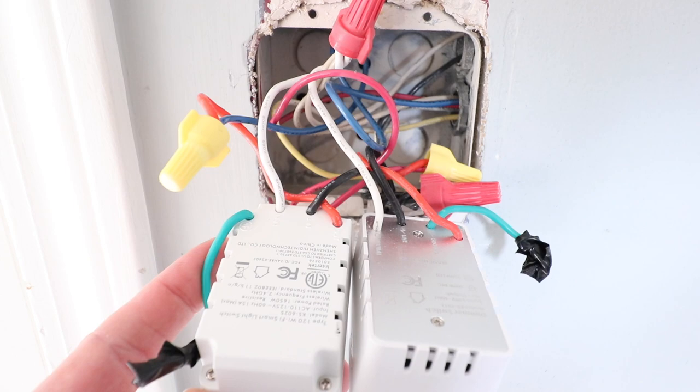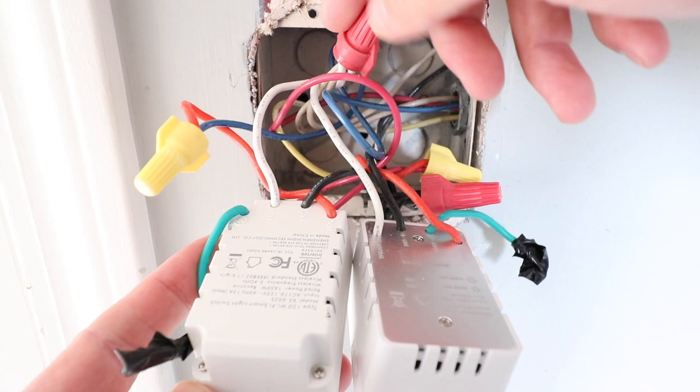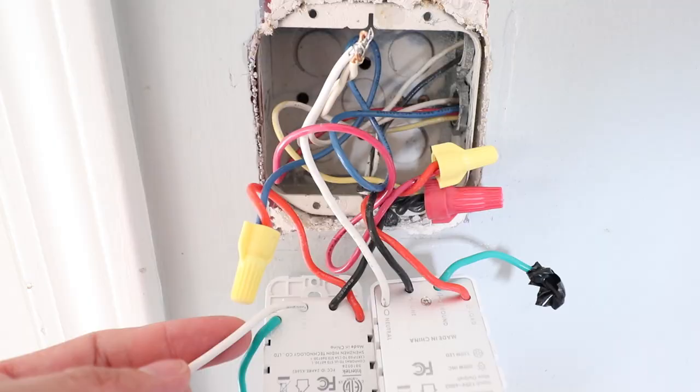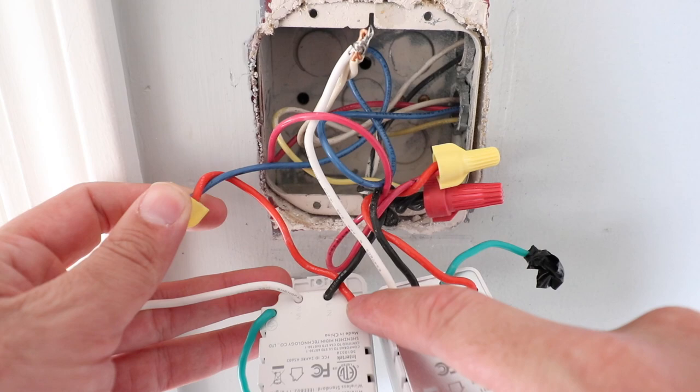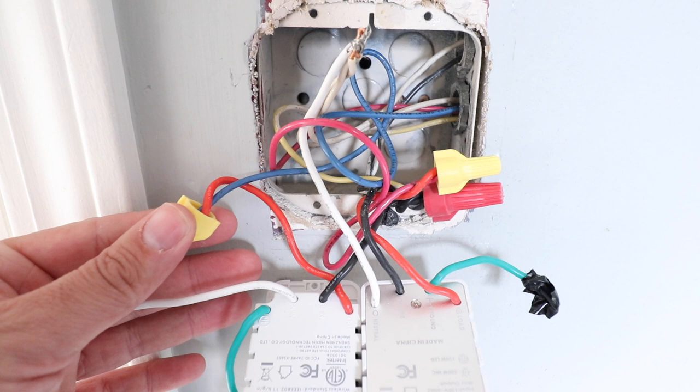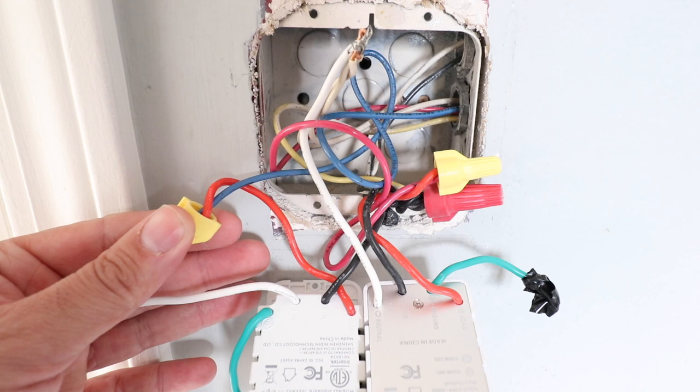The first wire I see is this white wire, which is the neutral wire connected to the neutral wire in the switch box. We're going to go ahead and remove that because we're going to need to take that wire and replace it with the new neutral wire from the new switch. The next wire is the load wire — it's this red wire here on the existing switch, designated in blue. The load wire is the wire that goes from the switch to the light fixture or fan.